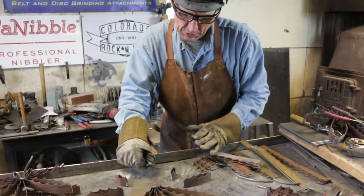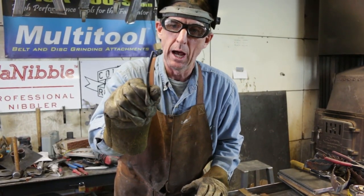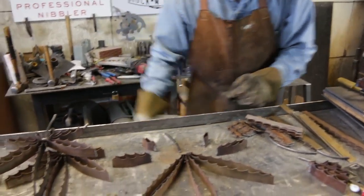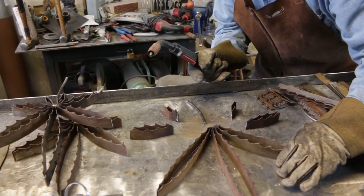For the stem we're just using this eighth-inch steel rod. I've taken time to put a little bend in it — that's all we need. We're just going to put them where we want them and hold them in place.